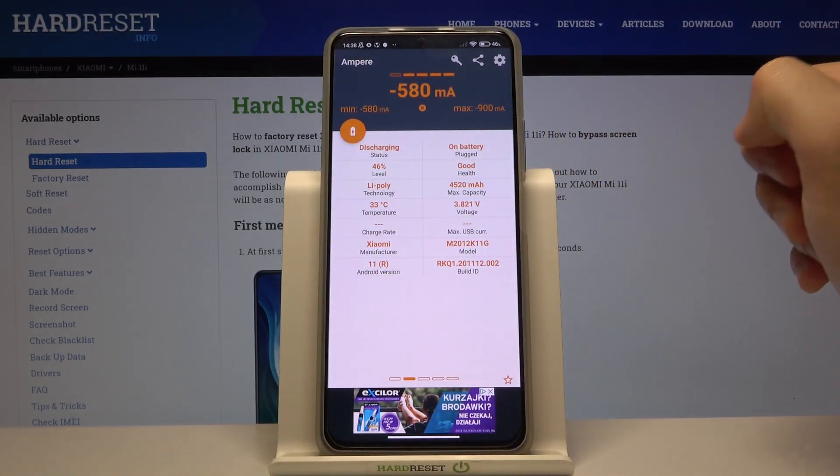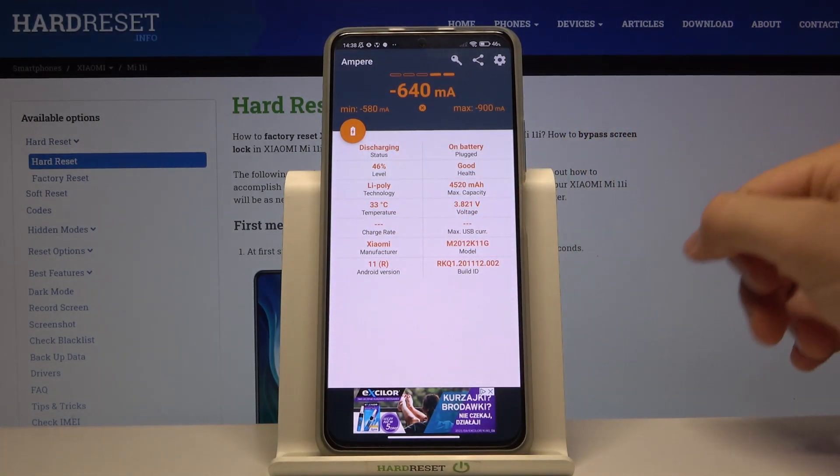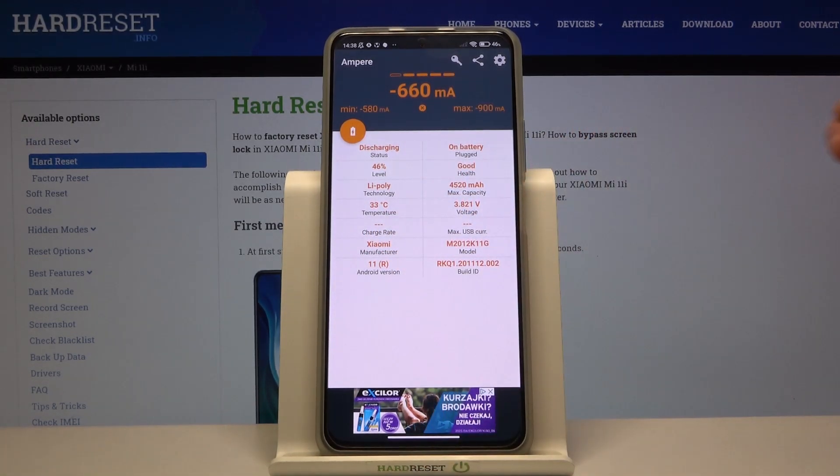When you swipe to the right, you can also find the charge rate when you plug the cable into your USB.